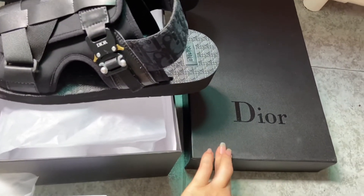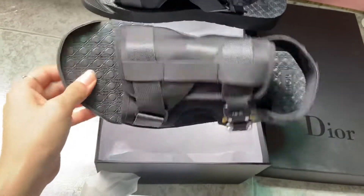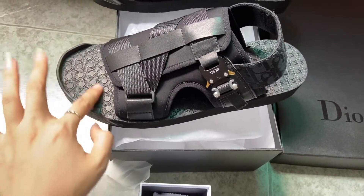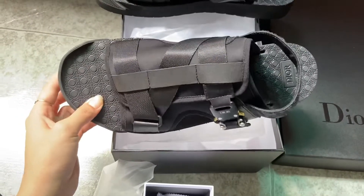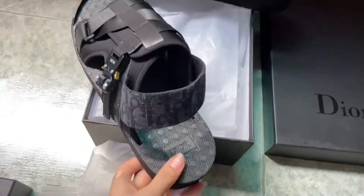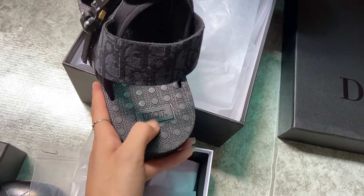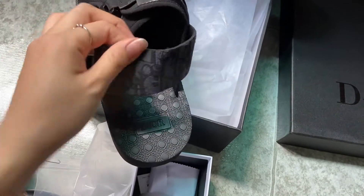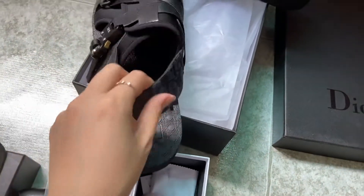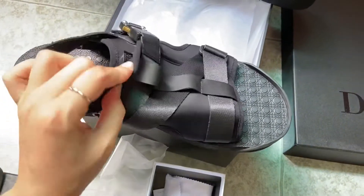Here is the Christian Dior original black box. These are the Christian Dior sliders. You can see the bottom has a really cool design, with the Dior logo on the bottom as well.